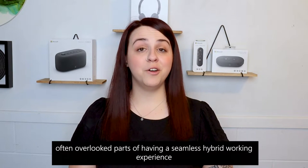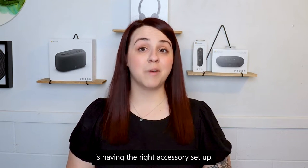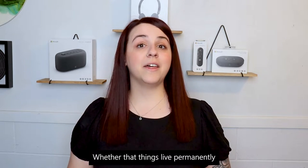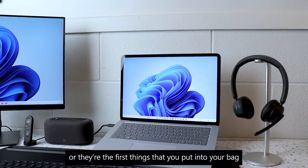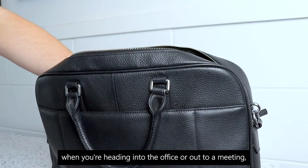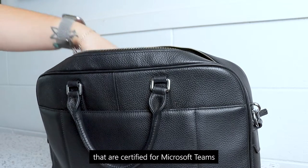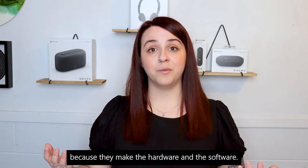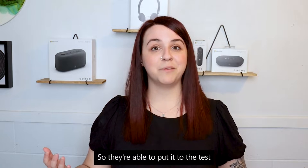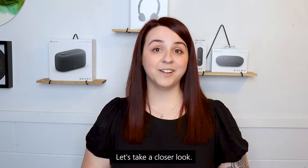One of the most important but often overlooked parts of having a seamless hybrid working experience is having the right accessory setup. Whether they're things that live permanently on your working from home desk or they're the first things you put into your bag when heading into the office or out to a meeting, Microsoft have a range of accessories that are certified for Microsoft Teams. This is really unique because they make the hardware and the software, so they're able to put it to the test before it's released to perfect that seamless experience.